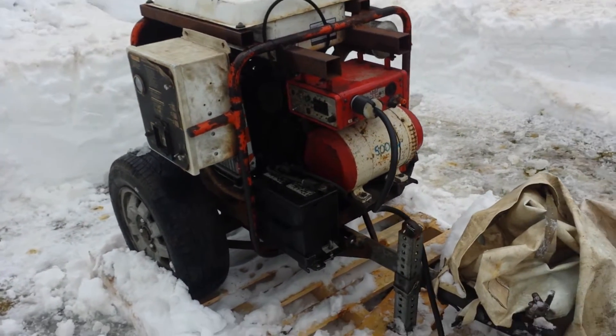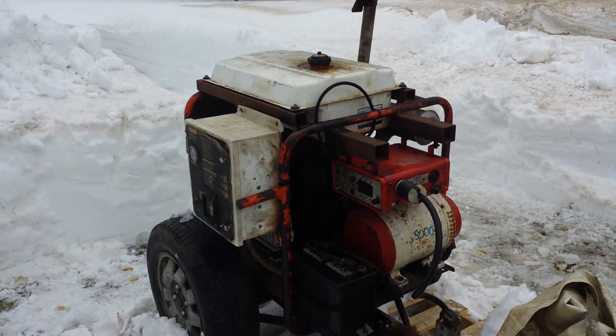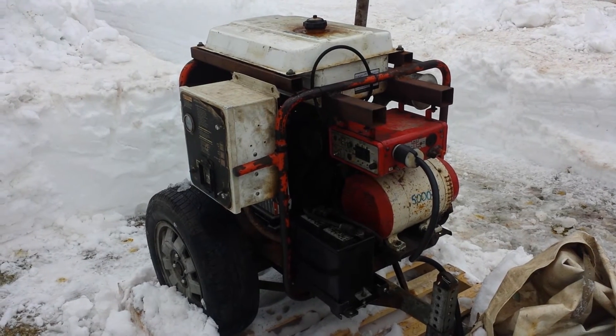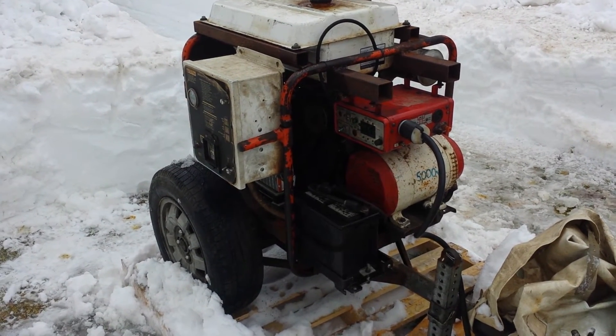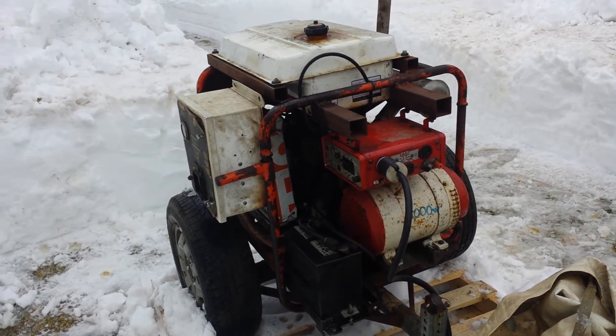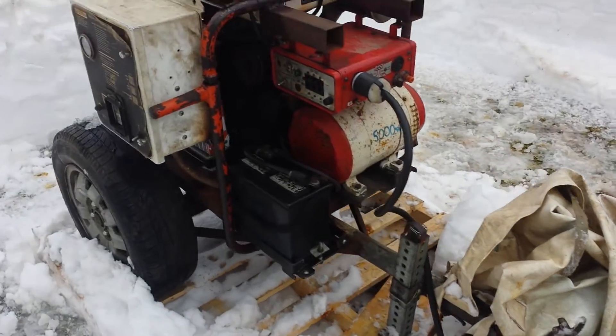I have no idea exactly how long that tank will last, but I wouldn't be surprised if I got 14 to 16 hours out of it. I think it's a six-gallon tank but I'm not a hundred percent sure — it didn't really matter to me that much, as long as it was a decent-sized tank.